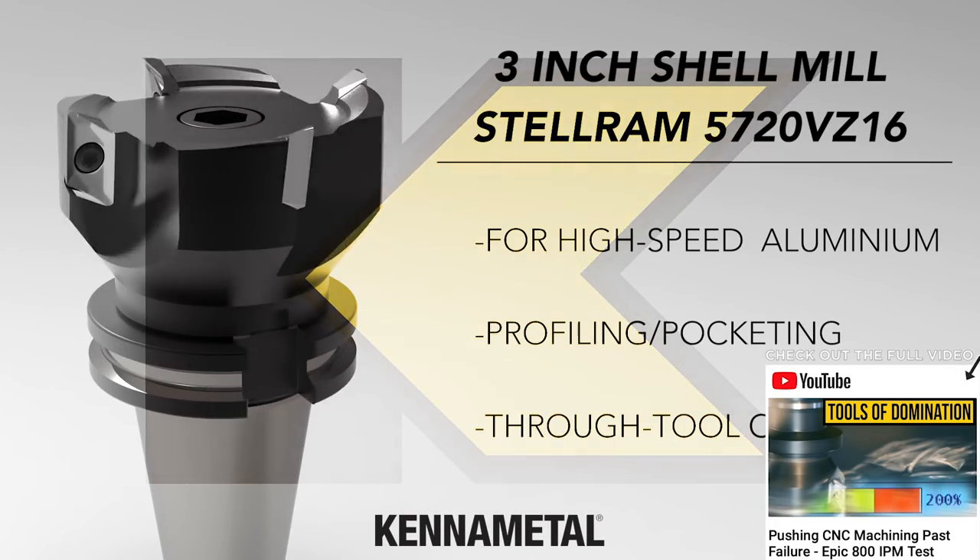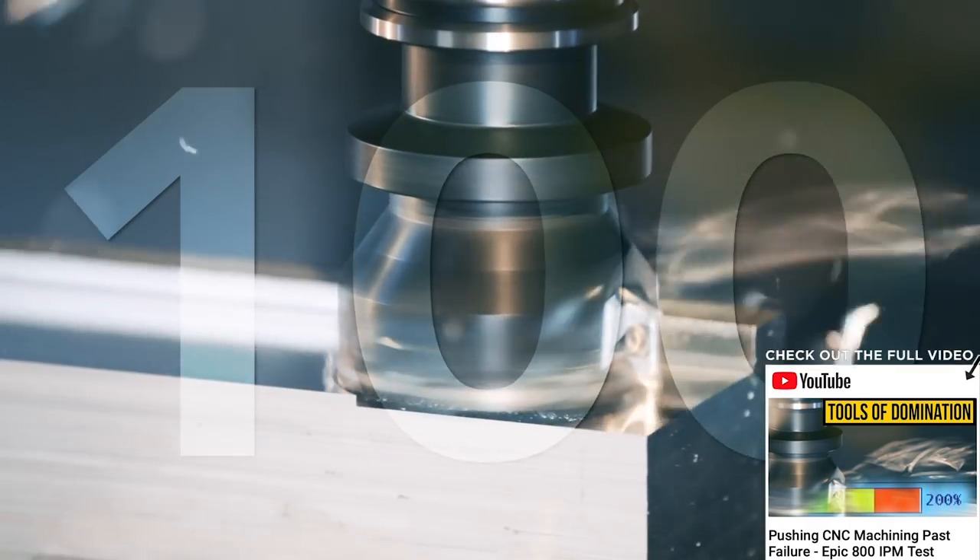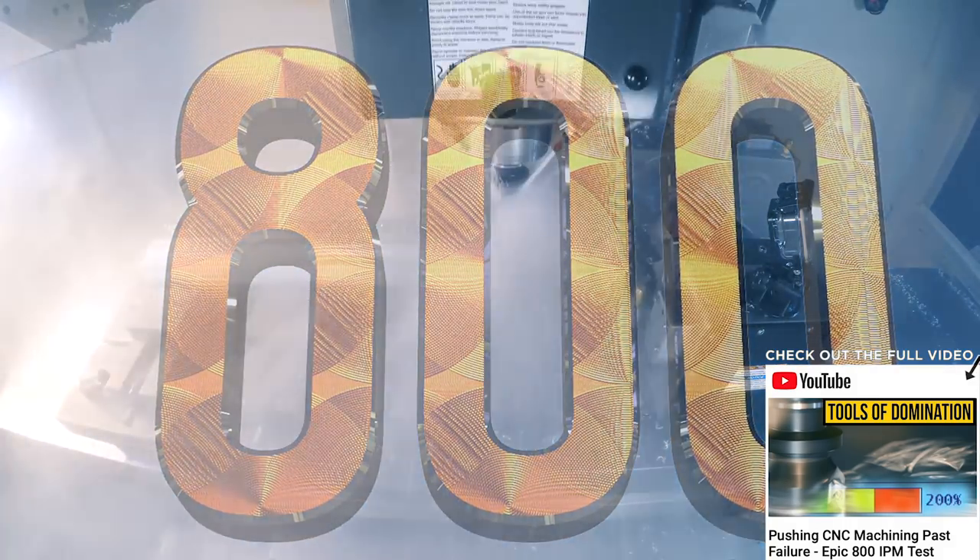One thing we do that I think is misunderstood is sometimes I do these big speed tests — taking the shell mill and going from 100 inches a minute to 200, 300, 400, 500, 800 inches a minute. People are like 'Titan's hurting the machine.' Many people are running at 50 inches a minute, jump to 100 and think that's fast. I just want to show people you can run these things maxed out — the tools and technology are amazing. But then I pull back and talk about the sweet spot: the surface foot, the chip load, and right here in the 300-400 inches a minute range, you can run all day long without breaking any inserts. That's the sweet spot.